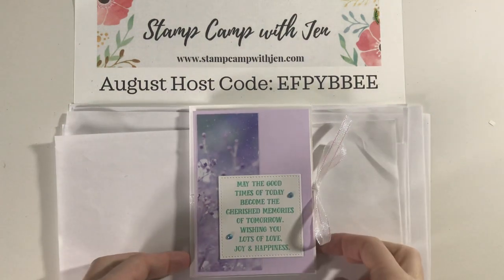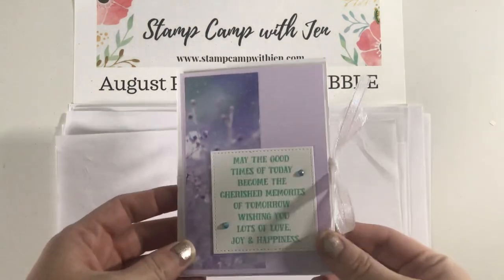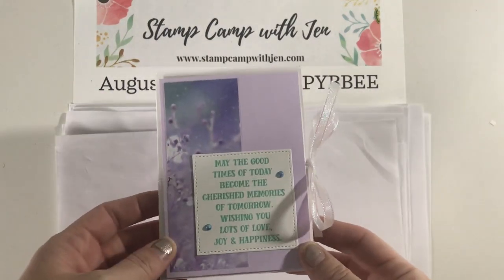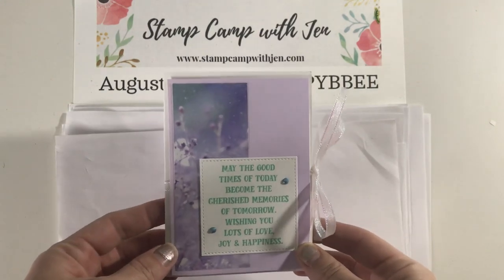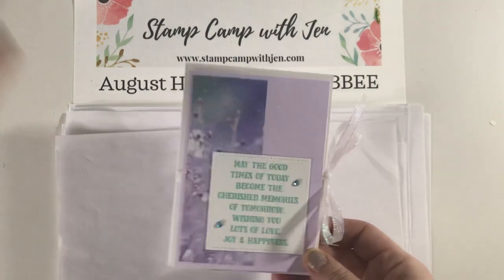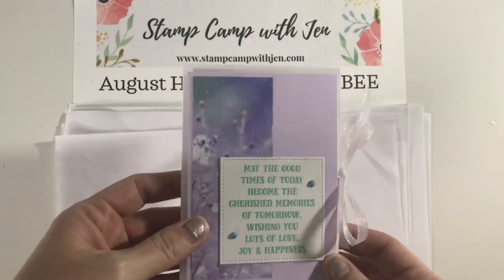Hi everyone, Jen Roke here at stampcampwithjen.com. Today I am going to show you this beautiful multi-panel accordion fold that we made using the Feels Like Frost DSP, the Tag Buffet stamp set, and some other great new items from the mini catalog.